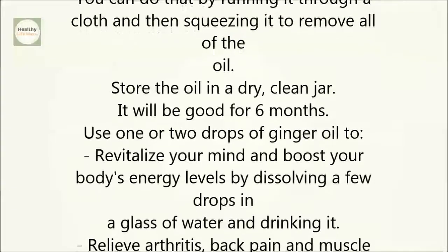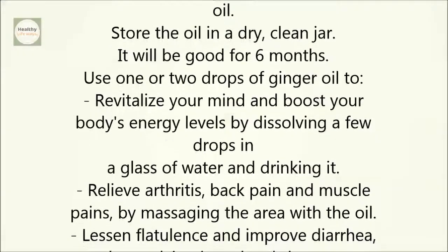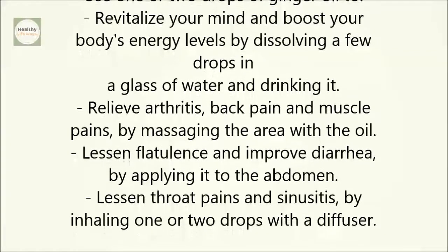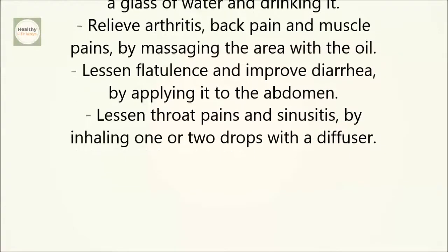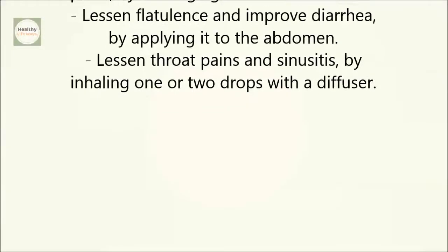Use one or two drops of ginger oil to revitalize your mind and boost your body's energy levels by dissolving a few drops in a glass of water and drinking it. Relieve arthritis, back pain, and muscle pains by massaging the area with the oil. Lessen flatulence and improve diarrhea by applying it to the abdomen. Lessen throat pains and sinusitis by inhaling one or two drops with a diffuser.